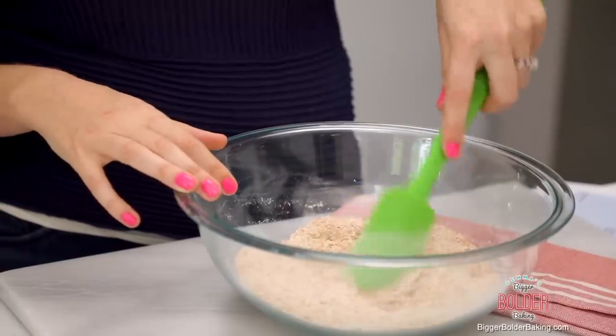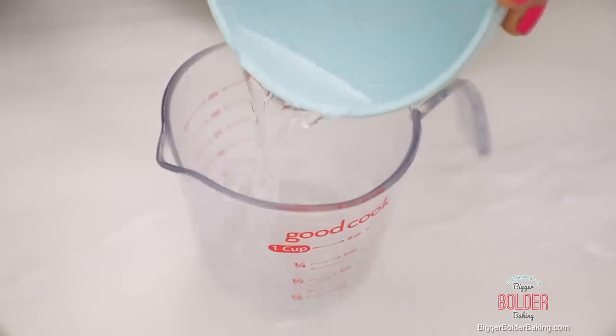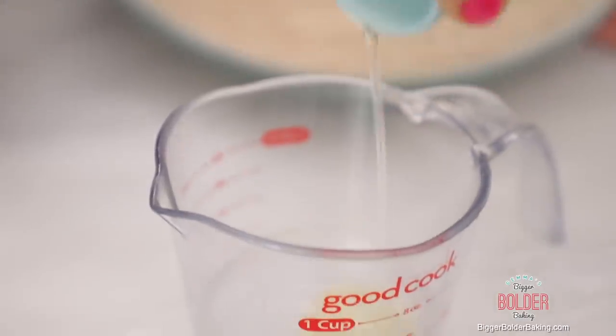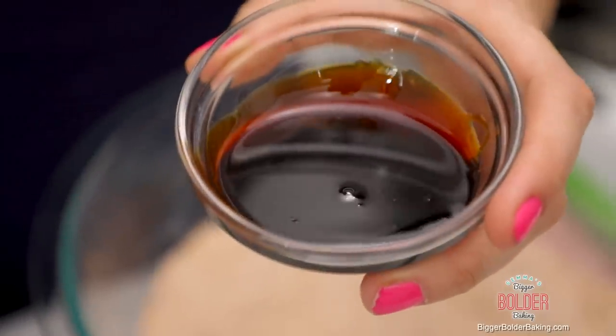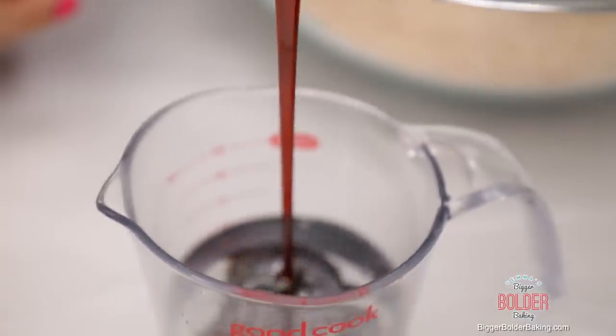Okay, that's our dry ingredients — now let's mix together our wet. Into a separate jug we're gonna add in some water, a little bit of flavorless oil — I'm using vegetable oil, but you can also use coconut oil. My secret ingredient is molasses, also known as treacle; this just adds a lot of depth and a caramel flavor to your breakfast cereal. If you don't have it, you can replace it with honey.